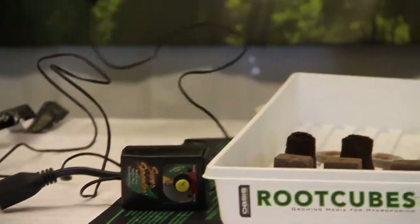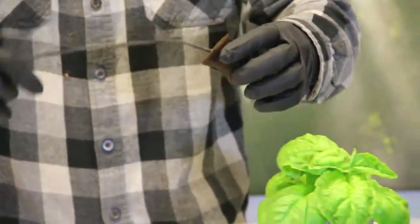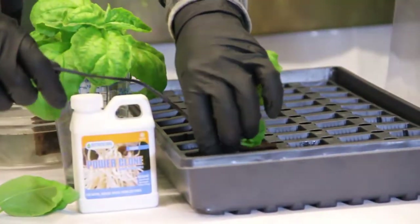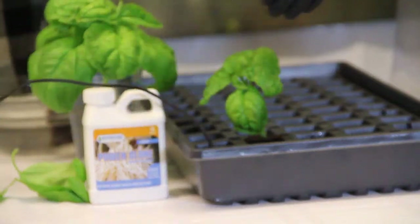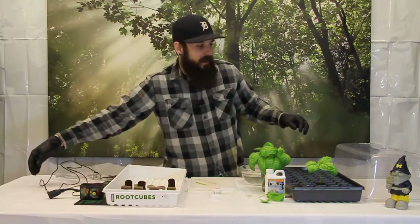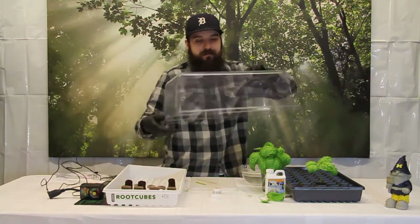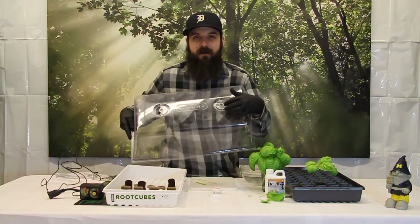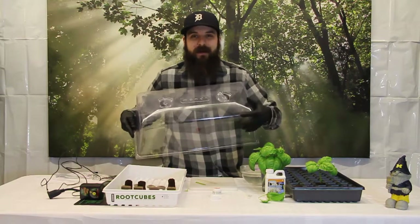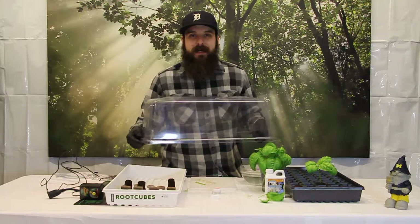This thermostat comes with a probe that hangs off of it. What I usually do is take this probe and insert it into an empty plug, then set that plug down into my cell tray. That way the heat mat will run until this plug reaches my desired temperature. Humidity is also important since they don't have roots to get much moisture — they will pull a lot of it out of the air — so we are going to use a humidity dome. I prefer the ones with vents on them. Over the course of three to five days I will go from pretty much fully closed all the way to fully open, and after about five days I will even start taking the dome off for extended periods of 10 to 20 minutes at a time, trying to harden them off.